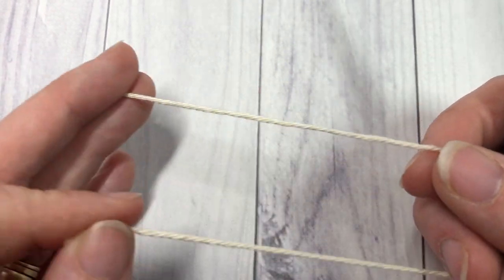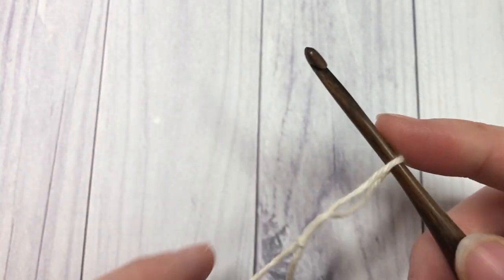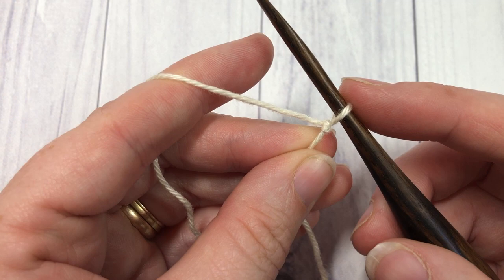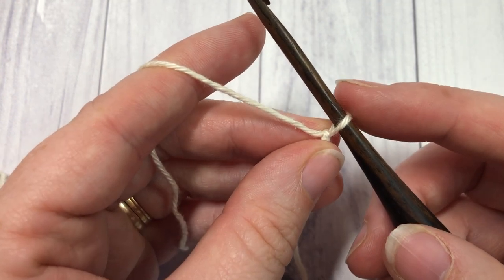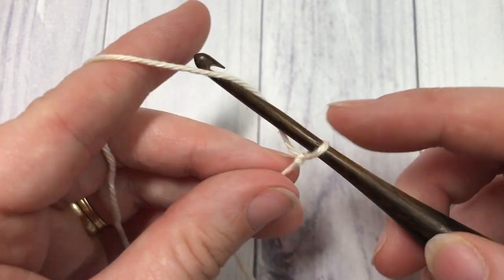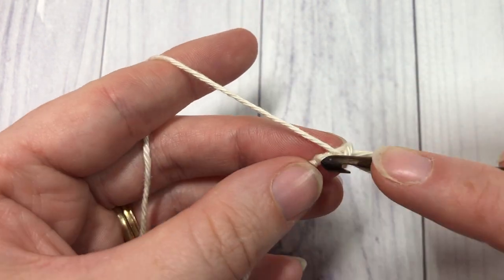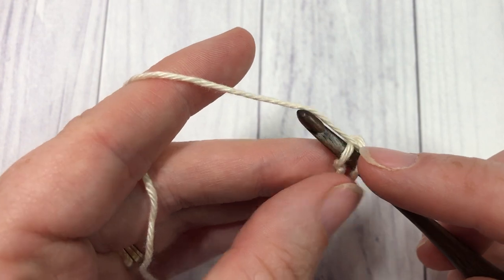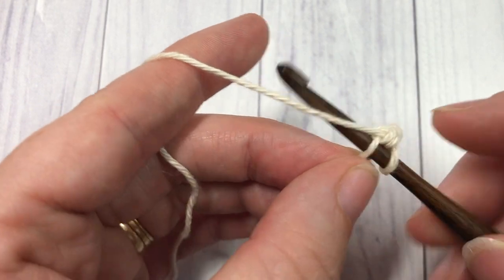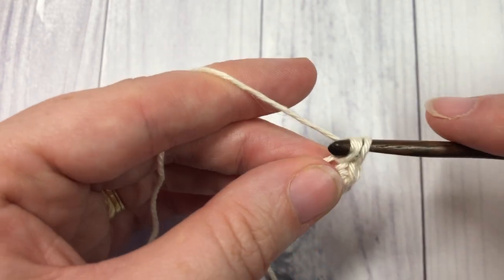To begin, we're going to make our slip knot — you don't need your metal ring at this point. You're going to attach the metal ring at the very end. This pattern is worked in rounds; there is no need to turn at the end of each round. We're going to start by chaining two, then into the second chain from your hook you're going to work six single crochet stitches.